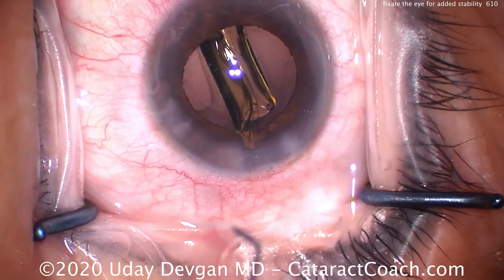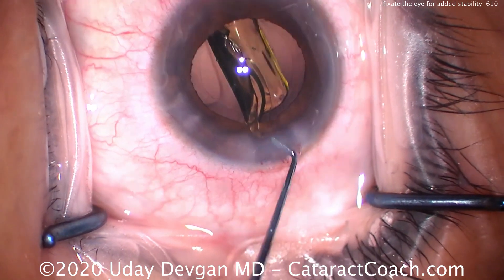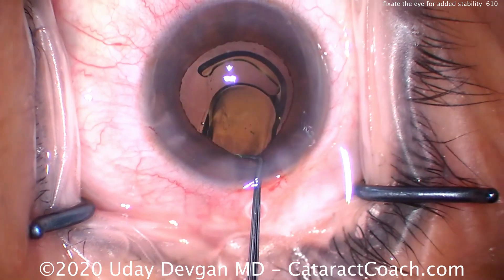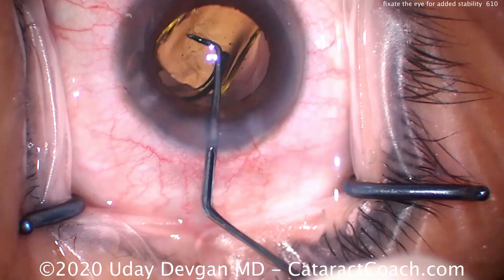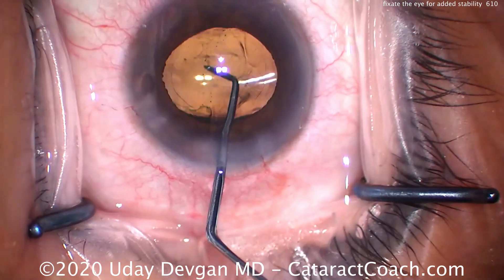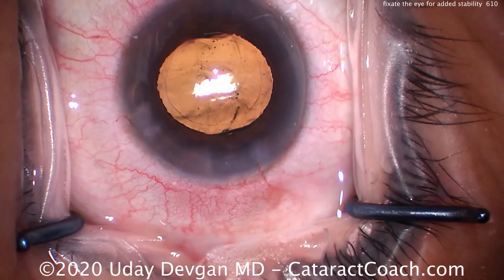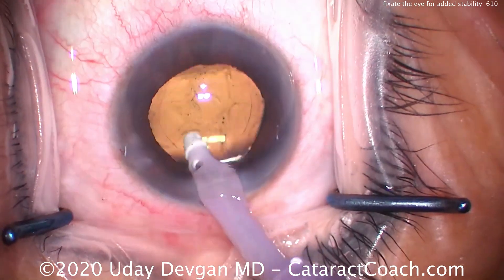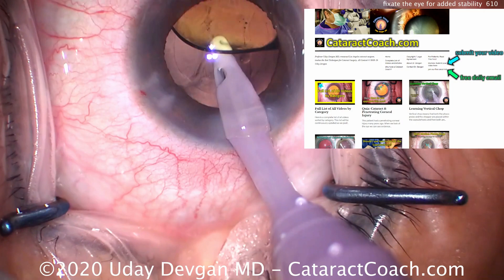Be cautious with your patients — certainly the ones that you know ahead of time don't tolerate the procedure as well or can't get enough sedation. Or switch to an ultra-technique retrobulbar block, a peribulbar block, or subtenon's anesthesia. And learn to use just one hand to do the capsule access — that's a technique that's going to come in handy for you.